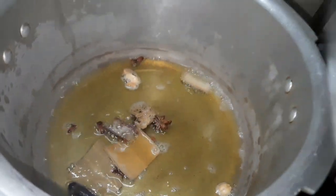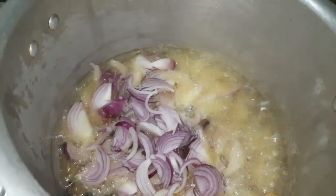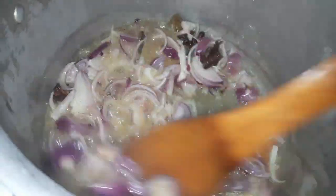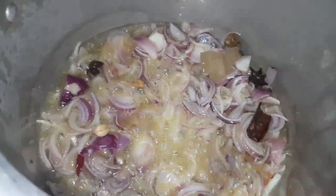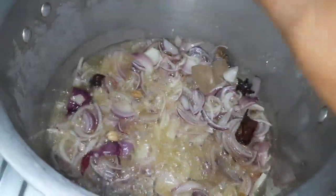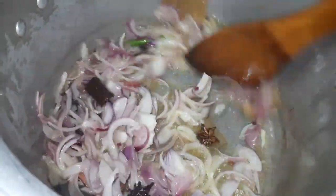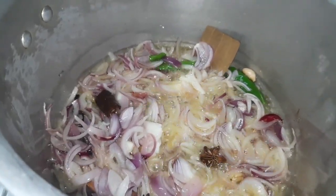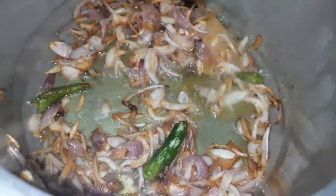Cut the pot. Put them in two pieces into the vessel. Pour 2 pieces into the bread. Let's make a good taste of the rice.